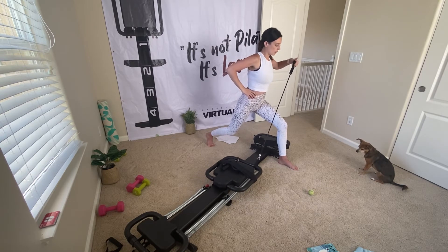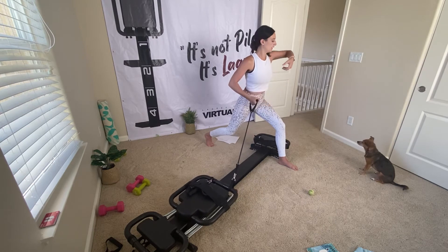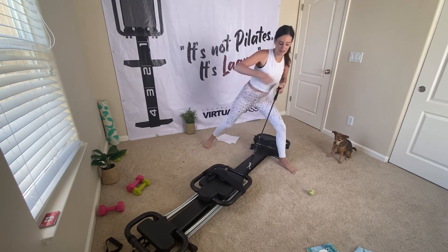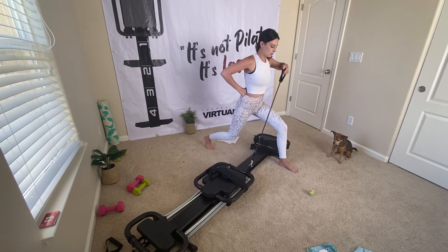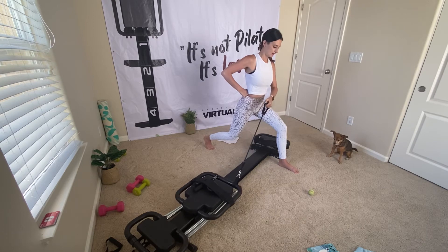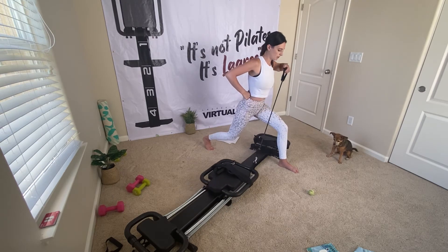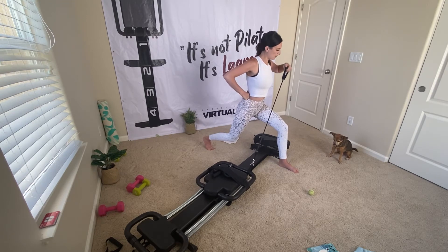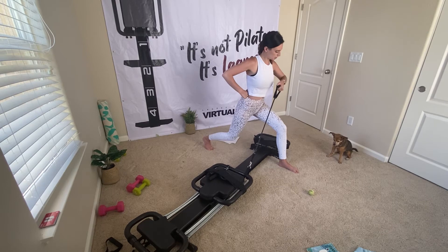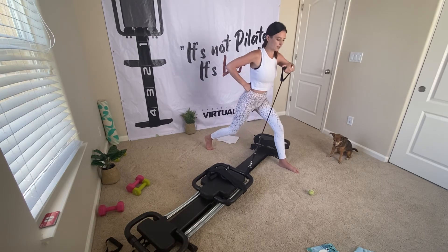Switch arms. Slowly row it up towards the left corner, slowly release it down towards the right. You're not fully extending that arm — it's just coming up here and slowly dropping down. We're going to hold it up. Hold it up for me — little pulses up with that band. Little dips down into your left heel, right into your other arm.